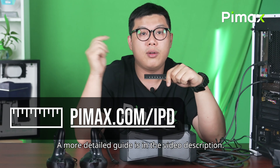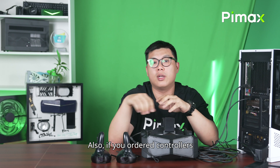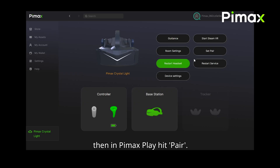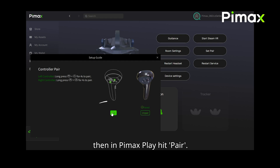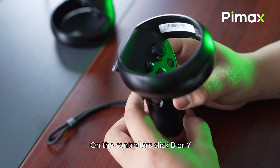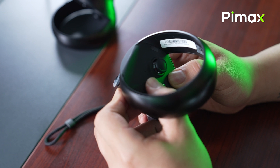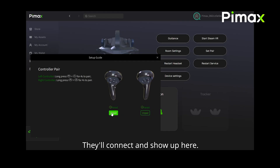A more detailed guide is in the video description. Also, if you order controllers, keep them near the headset. Then, in the Pimax Play, hit pair. On the controller, press and hold the button B or Y and the menu button at the same time. They will connect and show up here.